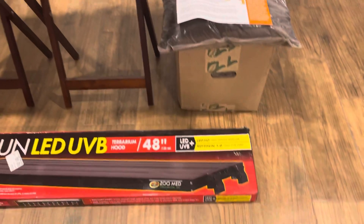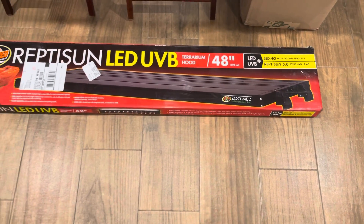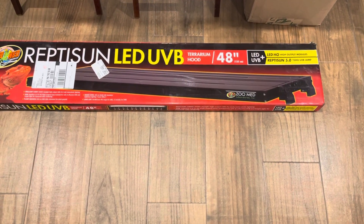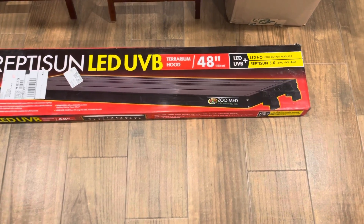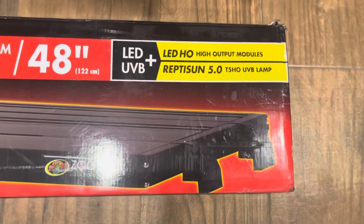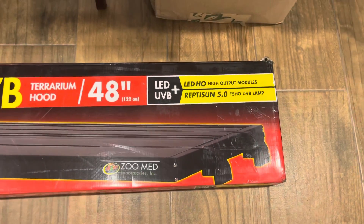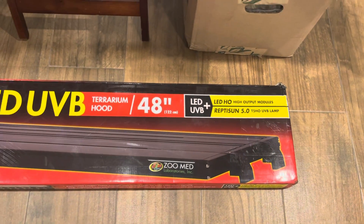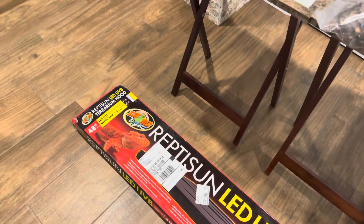One of the cool things I ended up researching was this Reptisun LED UVB terrarium hood. Mine is a 48 inch, which includes LEDs and UVB — something you'll be able to get as an idea right there. I fell in love with it just because it has what is needed. I'm going to provide more information as I go, so please bear with me.